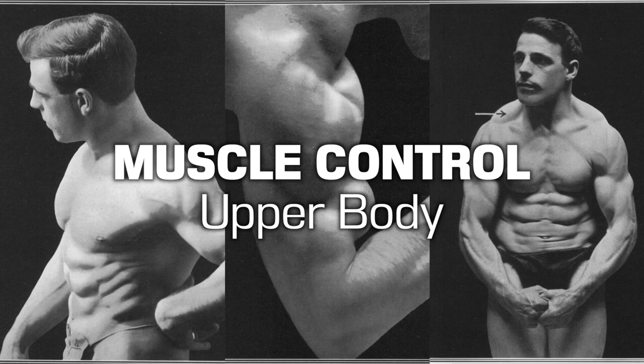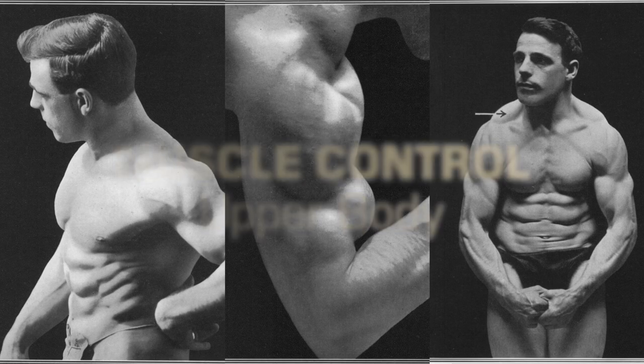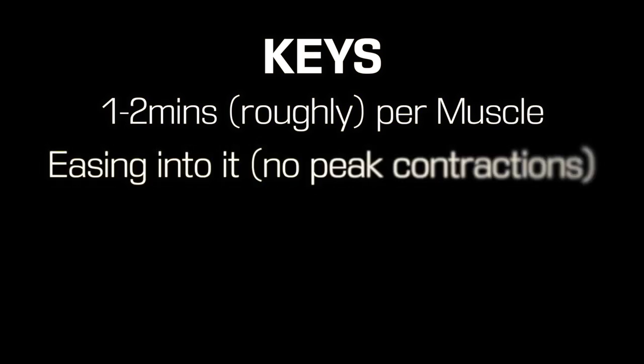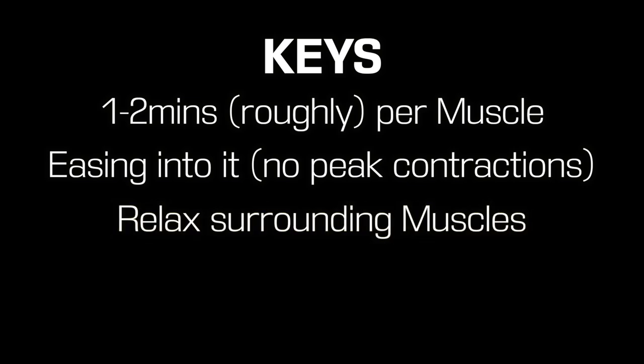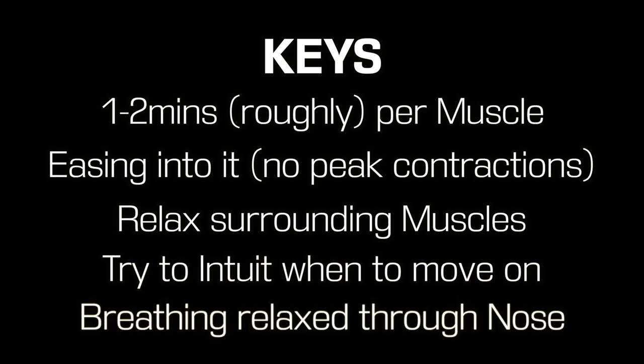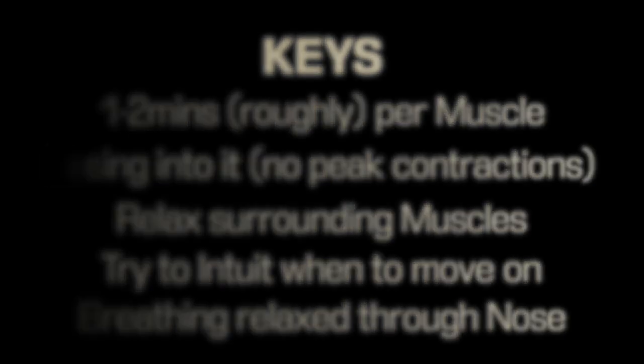Welcome to a MAXIC style upper body muscle control workout. For this workout you're going to spend 1-2 minutes roughly on each body part, easing into each muscle with no peak contractions, just coaxing or kneading them with your intention. Try to relax the surrounding muscles to the one that you're working on. Move on when you feel that the muscle is done, though this will become more obvious the more you do it. Breathing should remain relaxed and predominantly through the nose throughout.